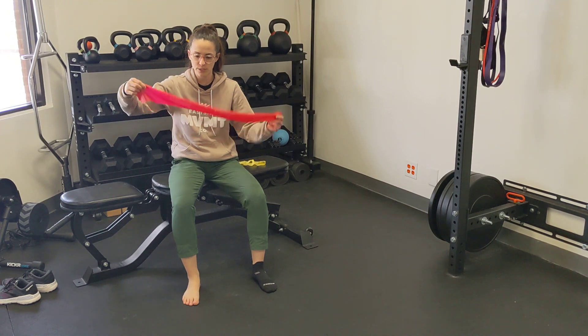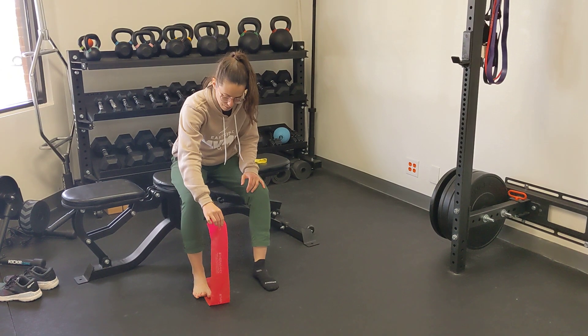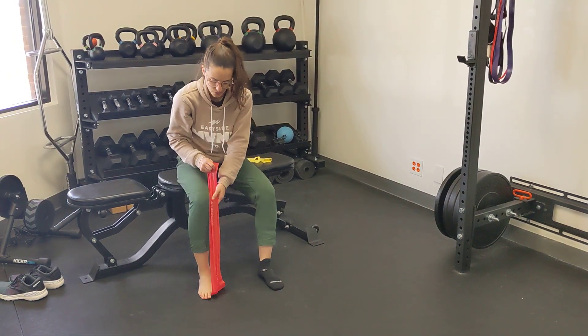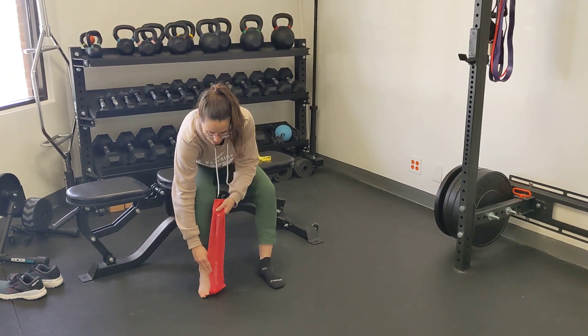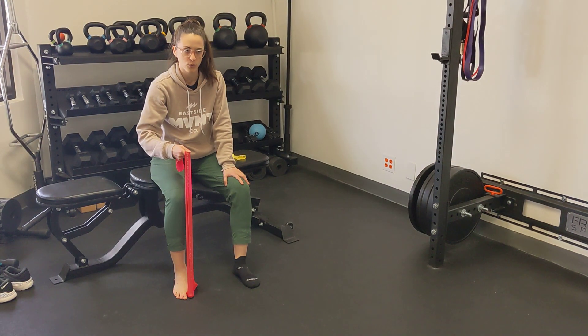You're going to take a band and work on the big toe first. Plant the band underneath your heel, then wrap your toe in the band, let the band pull your toe upward, press down, and hold.